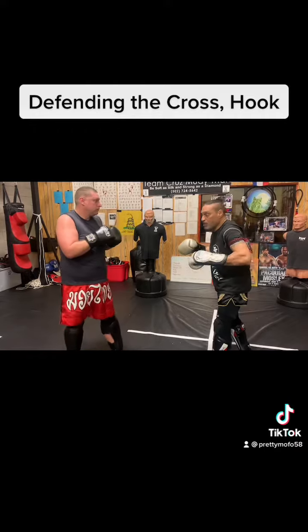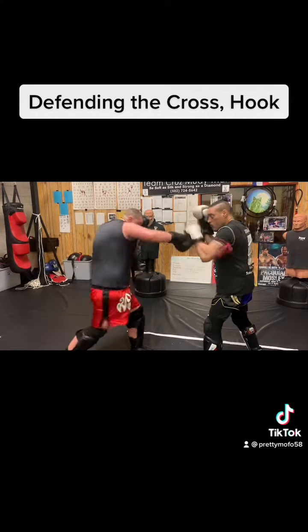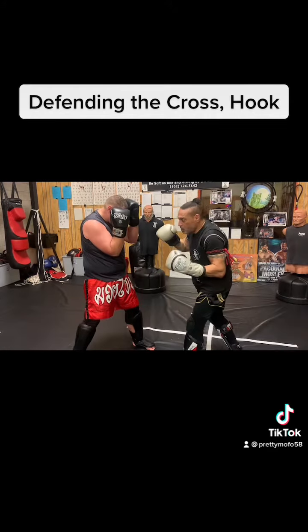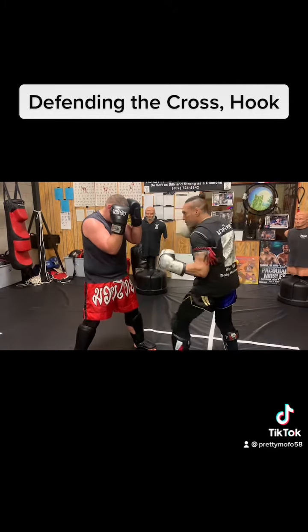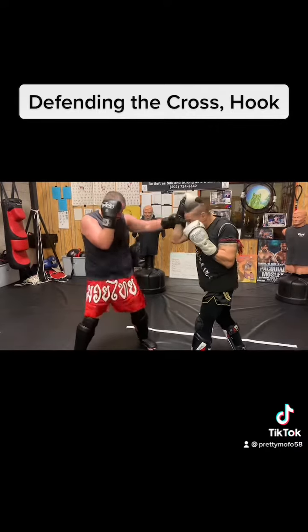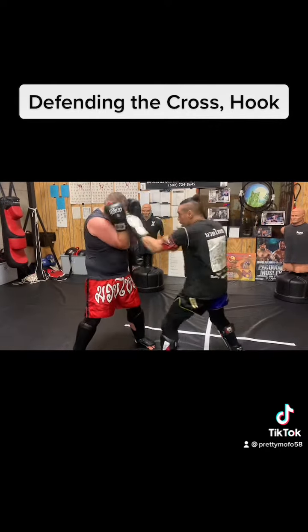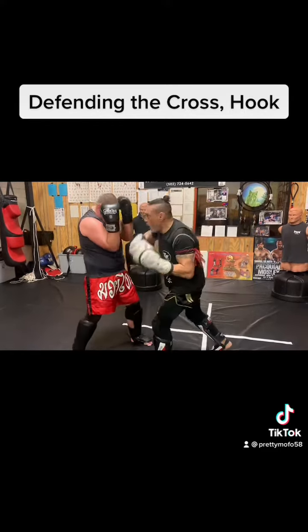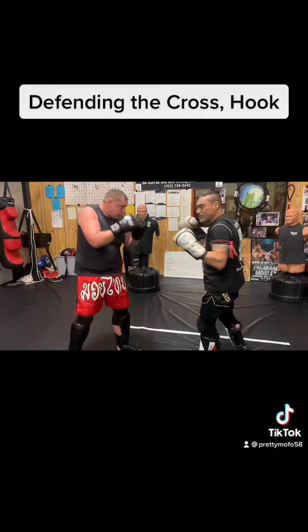But since we're not doing that in training — cross, hook. Use that shovel hook. Feel that? Yes, sir. Cross, hook. Pop. Pop, pop. Cross, hook. Same side, same side.